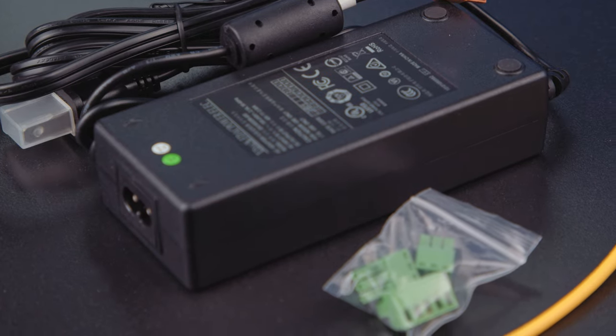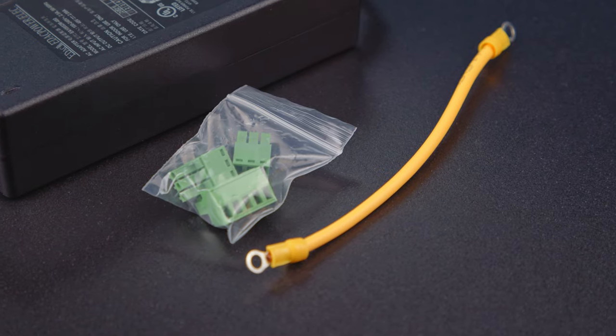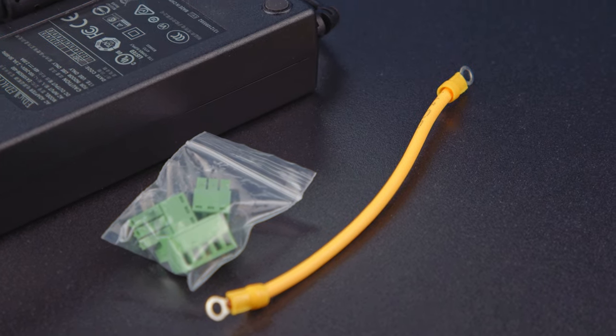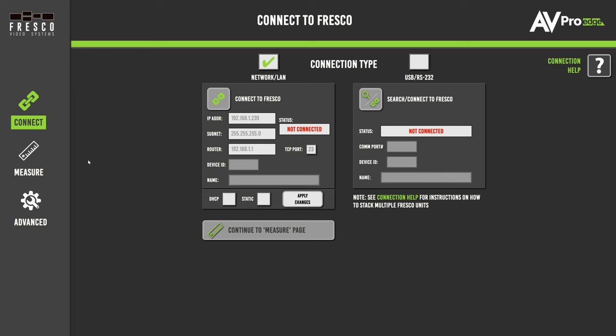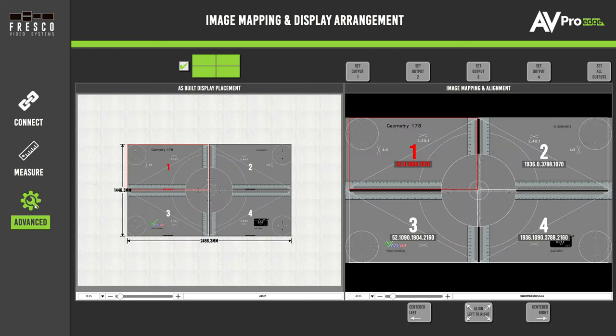The Fresco CAP 9 comes with a 48-volt power supply, rack mounting ears, terminal connectors, and a ground wire. It also comes with PC software for setting up advanced video wall settings, available free on our website.